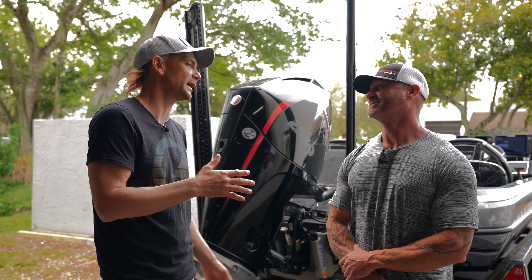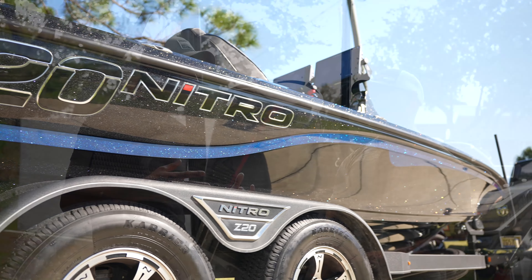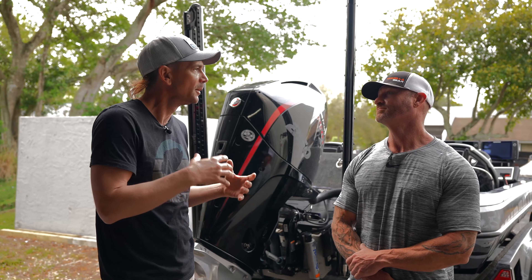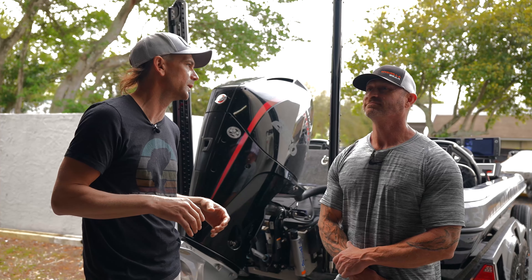He's a speed guy. You've had some fast boats. I'm not a super speed guy, but I would like to get a few more miles an hour out of my Nitro. What are some general things — I know we'll get to the prop — but what are some other things I can do to tweak performance? Like where do I start? What are some factors to look at?